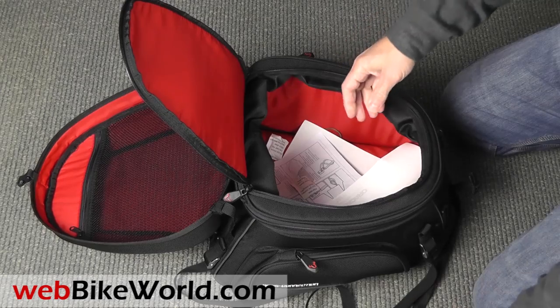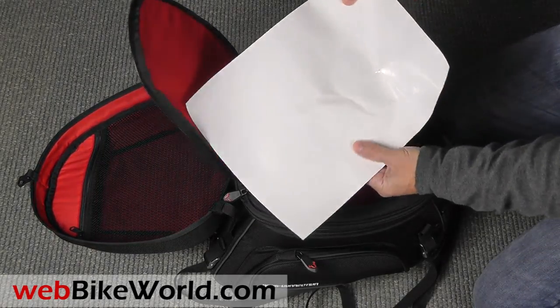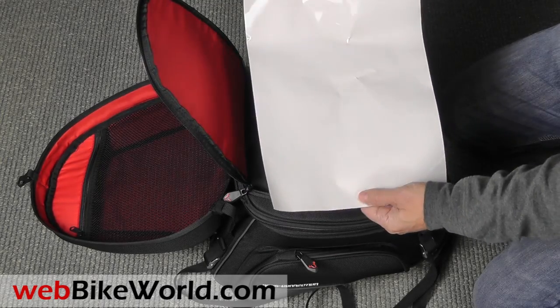There's a simple instruction sheet in several languages and even a piece of clear paint protection film to protect the paint on the bike. A couple of desiccant packs keep it dry during shipping.